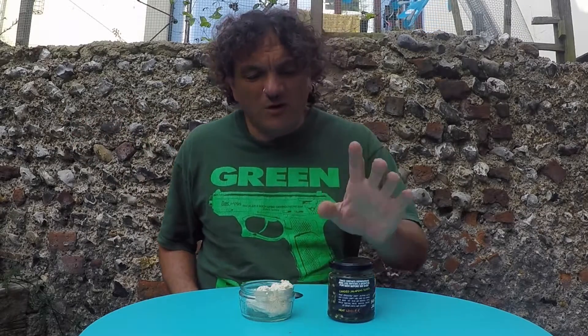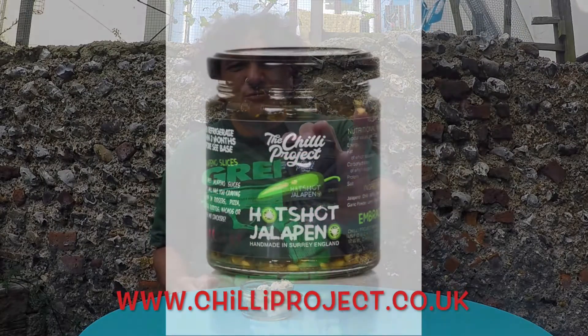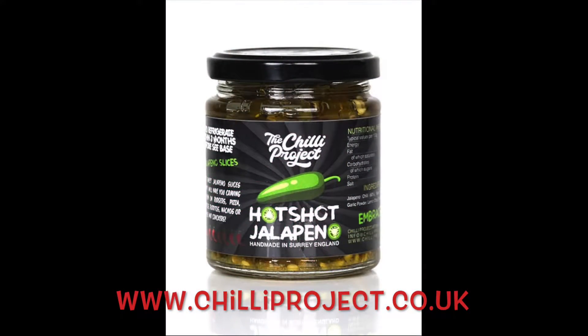Hello, DBSB here. It's been a while since I've done a sort of lone chili review thing, and yesterday I went to the Fiery Foods Festival just at the end in the afternoon and bought a couple of things. One of the things I bought was from the Chili Project and it is a Hot Shot Jalapeño.